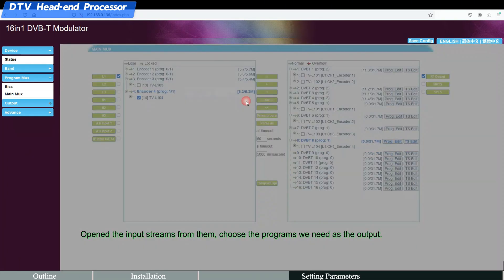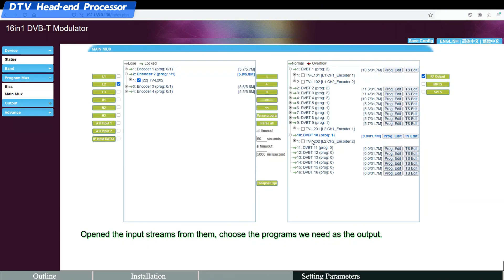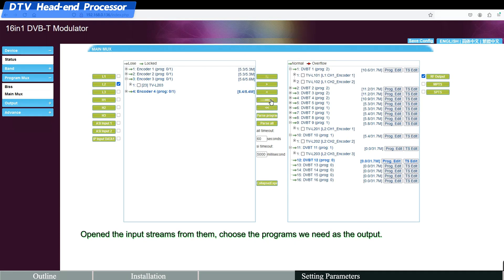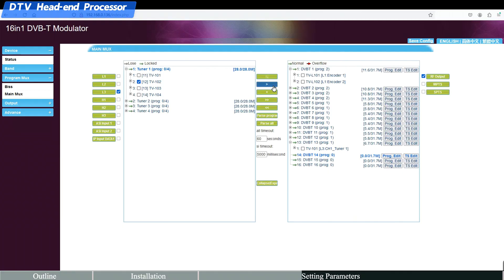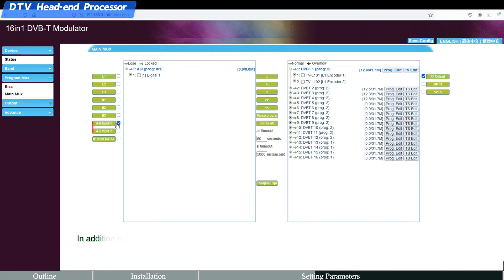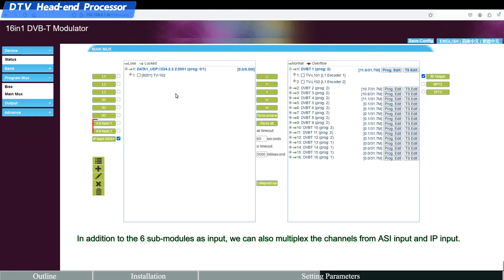Choose the programs you need as the output and apply the settings. In addition to the six sub-modules as input, you can also multiplex channels from ASI input and IP input.